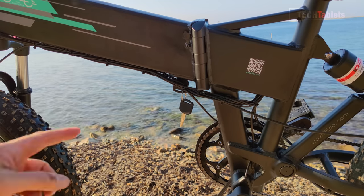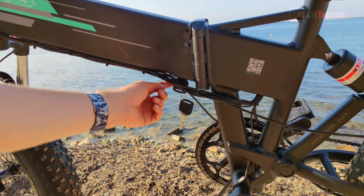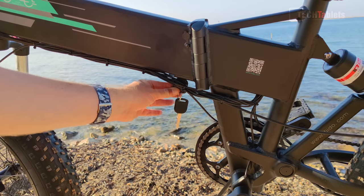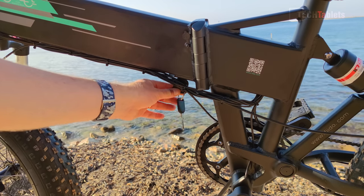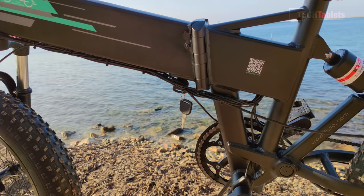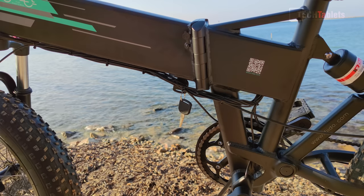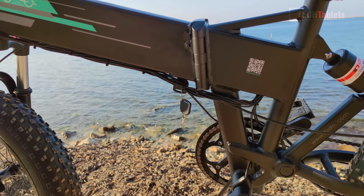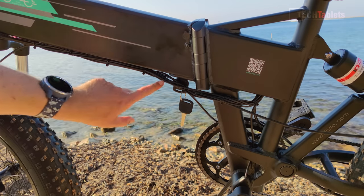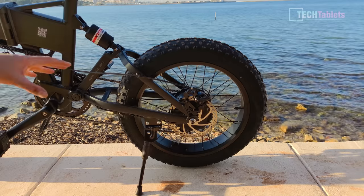You've probably noticed the key dangling here — there's an on and off lock switch where you insert the key and turn it on. It won't drop out, it'll definitely stay in place. That is the main battery on and off switch, and the reason it's there is for security so you can disable the bike. I just wish it wasn't in such an awkward location.